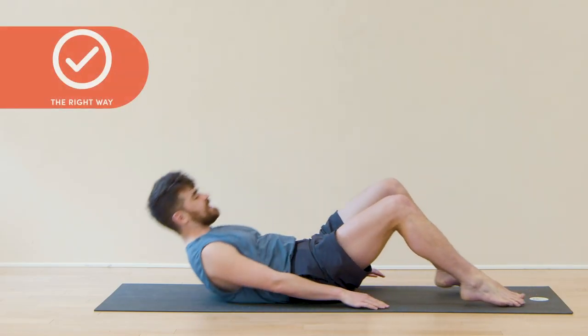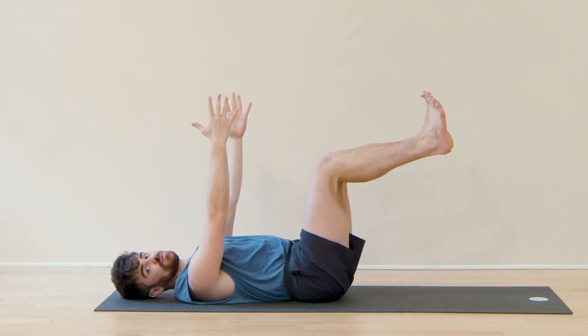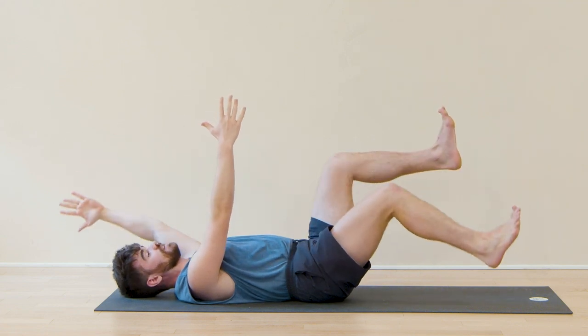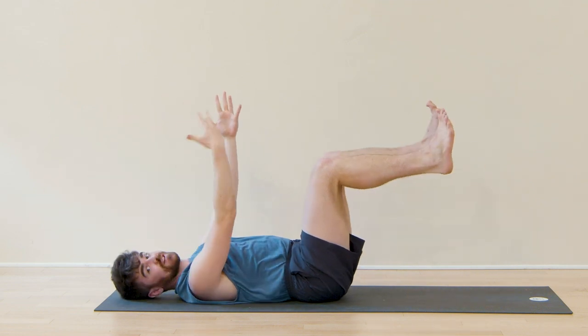Plant those feet as you lie down, reach the arms up, float those legs in a tabletop. For anyone who needs a little refresher on what Dead Bug is, it's simply reaching the left arm and right leg away from center, pulling back in and doing it in the opposite direction.